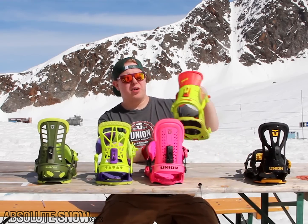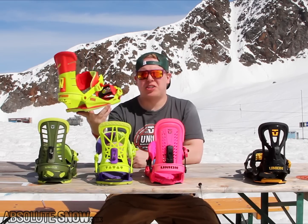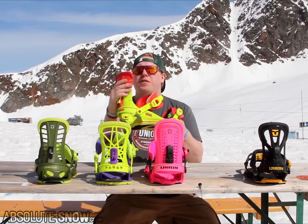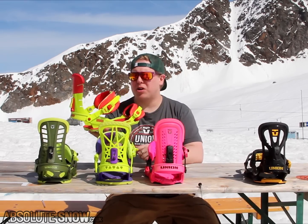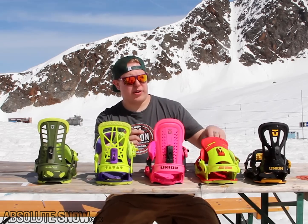Next step up from there, Union Contact. This is our all-mountain freestyle park wrap jibbing binding. The upgrade has the new Fusion high back, more tweakability, more comfort in the anchor strap and a few more upgrades on there.